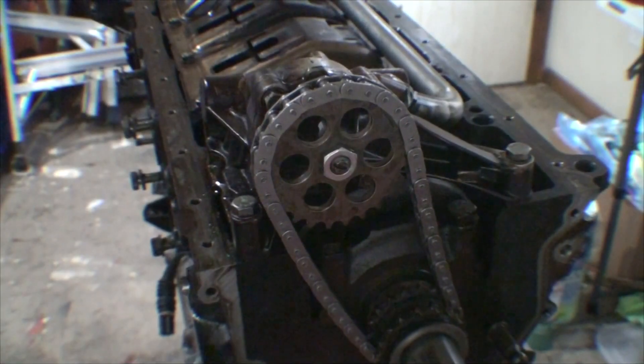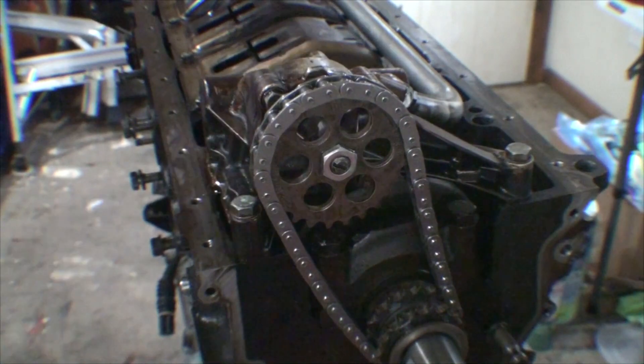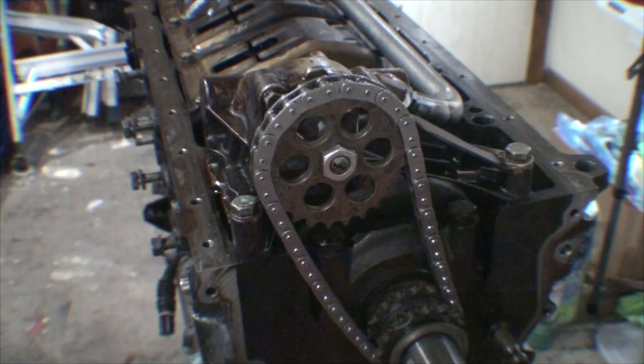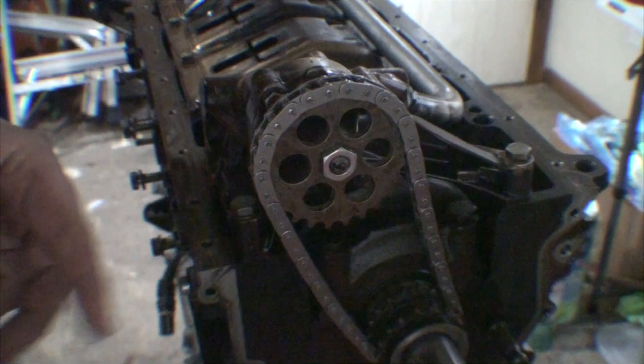We're going to go ahead and safety wire the oil pump nut. Like I mentioned, I had drilled a hole on a factory oil pump nut. You can buy these pre-drilled, but it's kind of a rip-off because as long as you have decent drill bits, you can easily make your own drilled oil pump nut.